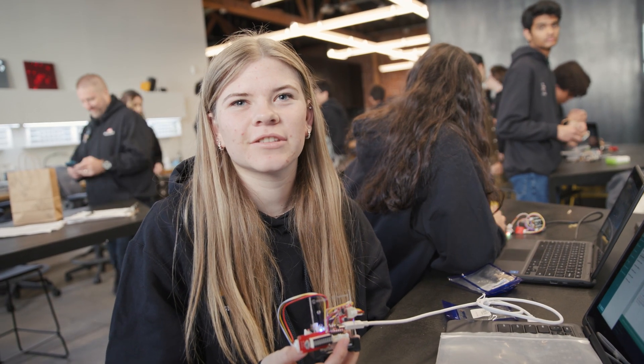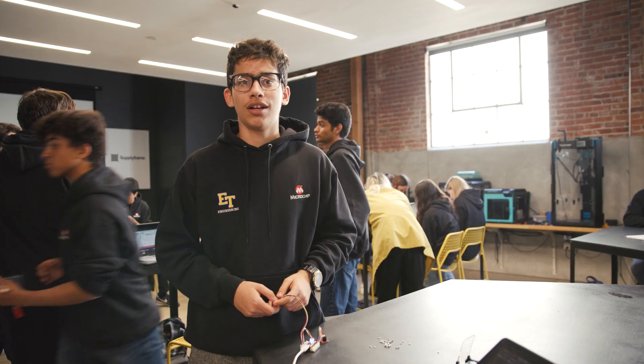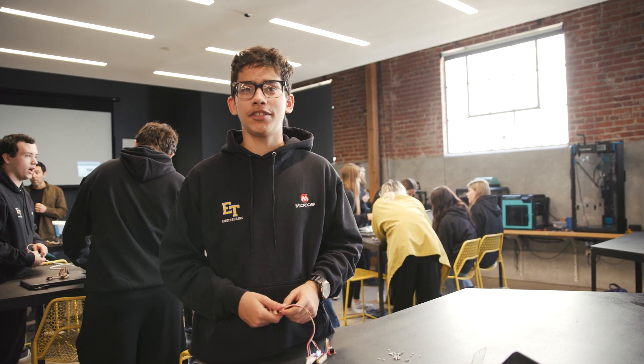My name is David Nicholas, I'm a senior at El Toro High School. My name is Anna and I go to El Toro High School. My name is Prima Placar and I go to El Toro High School.